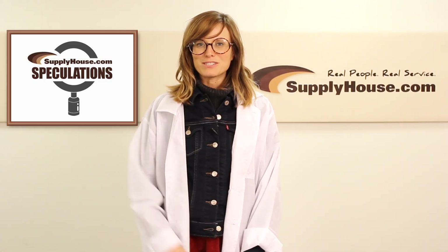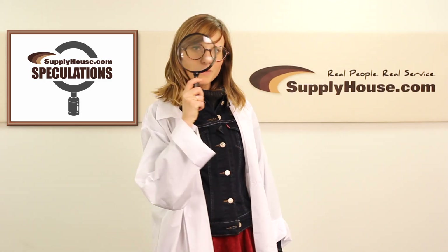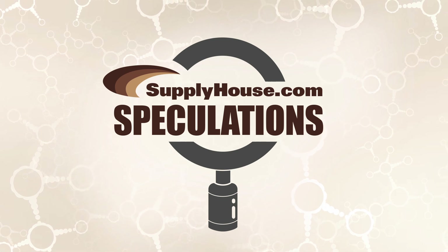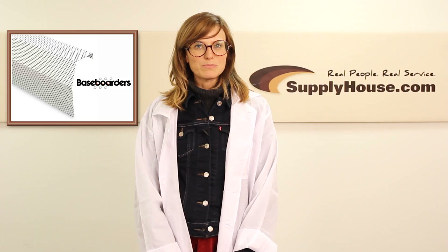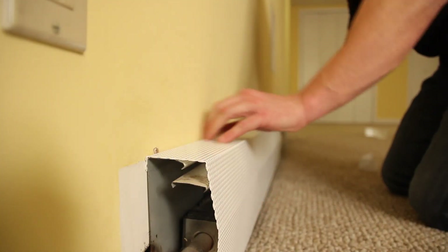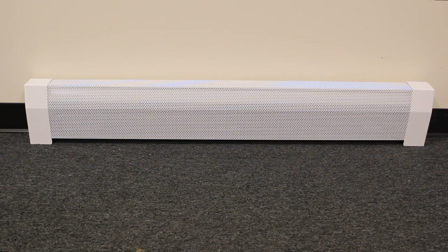It's Steffi here for another episode of Supply House Speculations. Today we're here to find out if a baseboarder baseboard heater cover will dent. These covers are designed to last a lifetime and won't rust and are dent resistant.